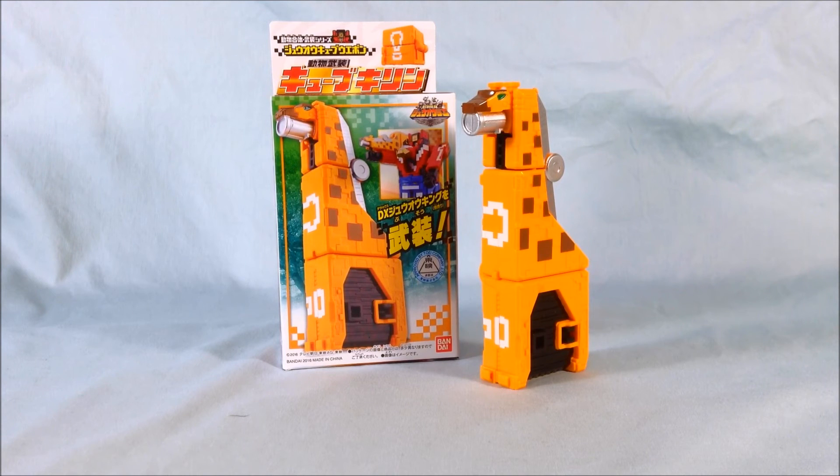So let me know what you guys think in the comments below. Please like and share this video, and subscribe if you haven't already. I hope you've enjoyed this look at the Duo Cube Weapon Cube Kirin — or Cube Giraffe — from Dobutsentai Juojo. Thanks for watching.